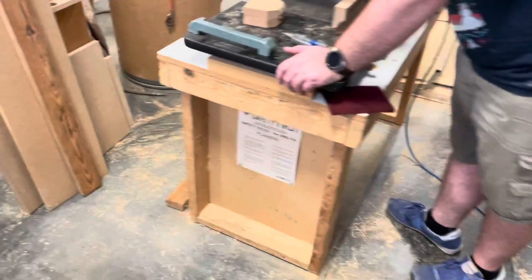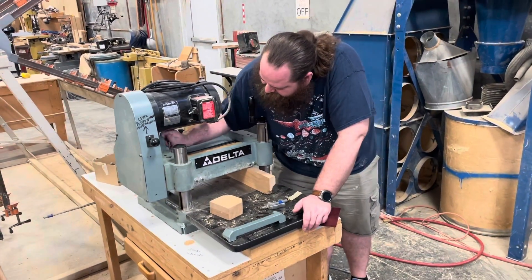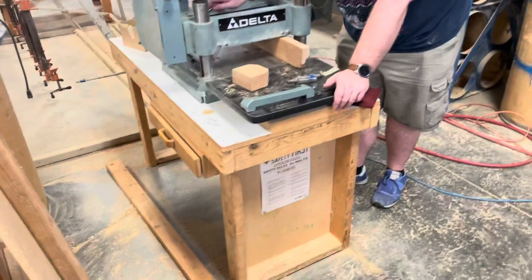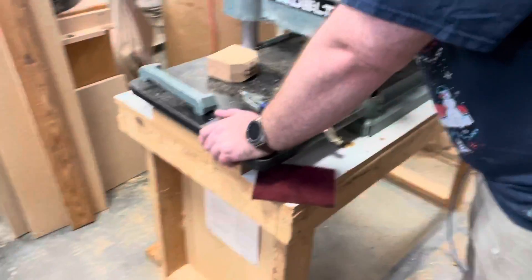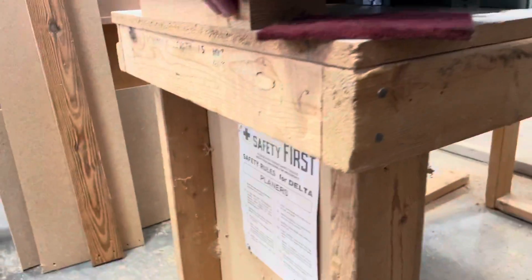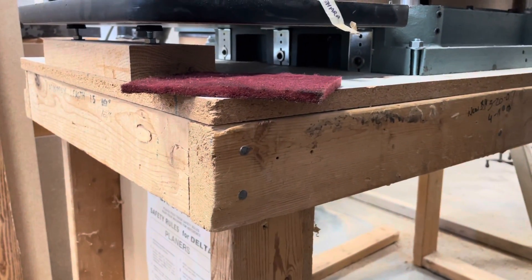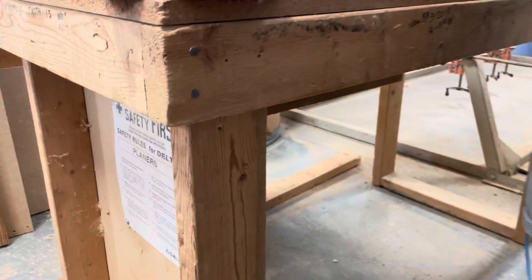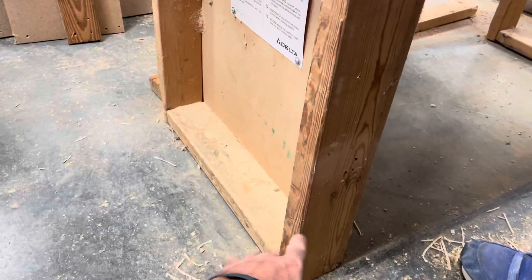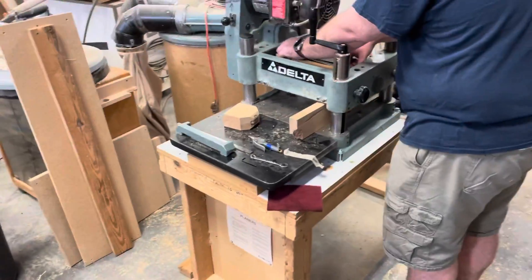We are going to put casters on this because what's the rule, Derek? It's not furniture, it should be on wheels. That's right. So we're going to put casters on this. We have to modify it. This was built maybe 30, 35 years ago and it was used with some 16-penny nails, which are fine for holding it together, but it doesn't hold much racking. So we're going to put some screws there, some cross bracing down here, cut off the legs, put some pads on there for the casters, and make this thing on wheels.